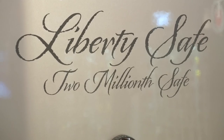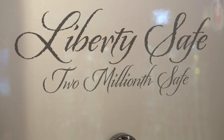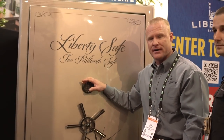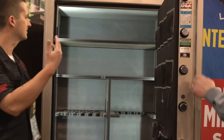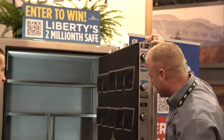You can see it's got the custom logo design on the front with the Lady Liberty and American flag. Here we have Liberty Safes' 2 millionth safe, our S&G electronic D-Drive lock. You can see here on the serial number we've got the 2 million serial number — one of a kind.